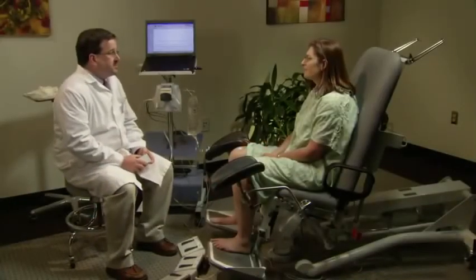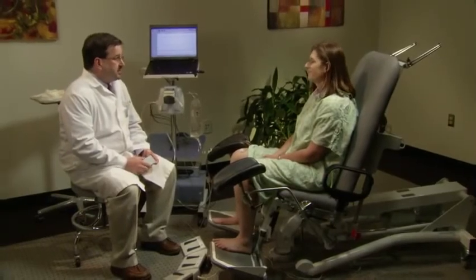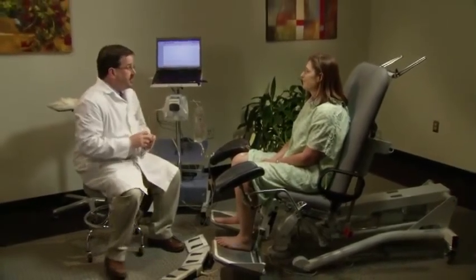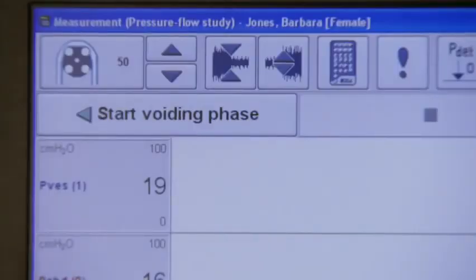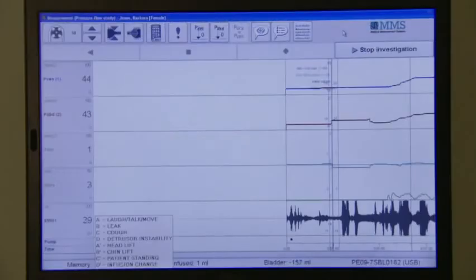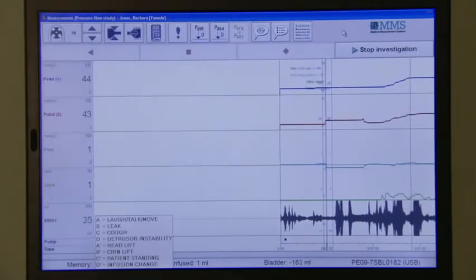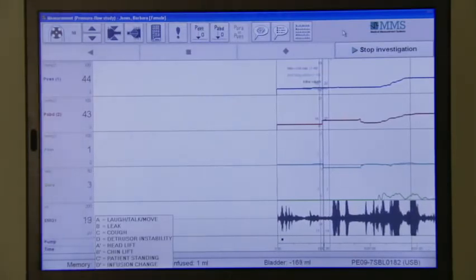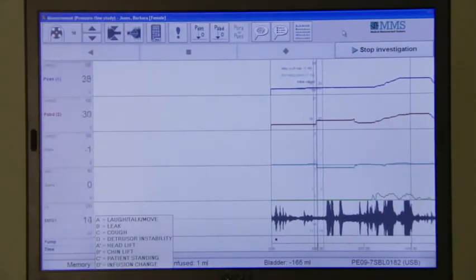The nurse tells Mrs. Jones that the filling phase is complete and it is now time for the voiding phase. The patient is asked to empty her bladder as naturally as possible. The second part of the pressure flow study analyzes voiding function to determine if failure to empty is due to outlet obstruction, decreased bladder contractility, or both. During this phase, the catheters and EMG leads all remain in place while the patient voids.